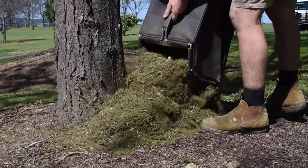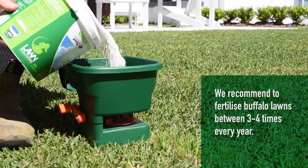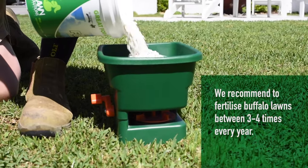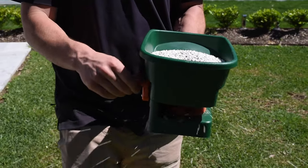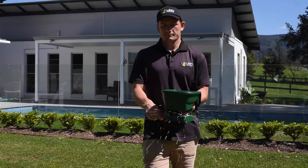Removing clippings is encouraged; however, mulch mowing is fine as long as clippings are not thick enough to inhibit the lawn getting sunlight. If you want your Buffalo grass to remain healthy and have a nice deep green color, it is best to fertilize a few times per year. As a guide, apply fertilizer in late spring, mid to late summer, and late autumn.